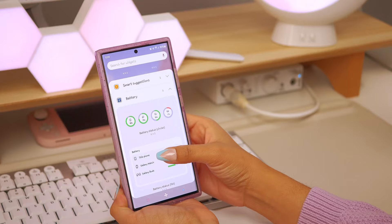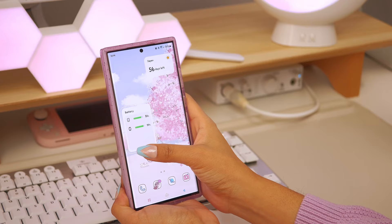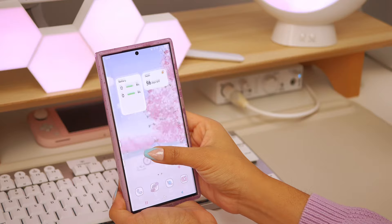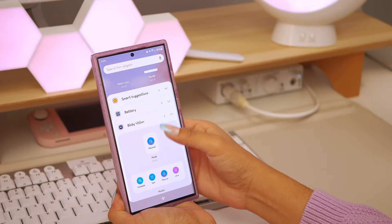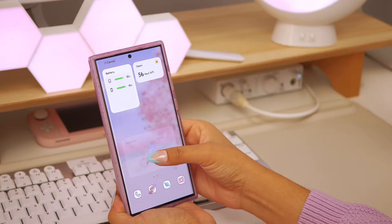Now I'm going into the widget menu to add more widgets to this home screen. I'm going to add a battery percentage widget because I have a lot of different Bluetooth devices connected — my watch, my buds, my pen, and the phone itself. It lists everything in one place, which I think is super functional and helpful for keeping track of what needs to be charged. I really love how many great widget options are available now.